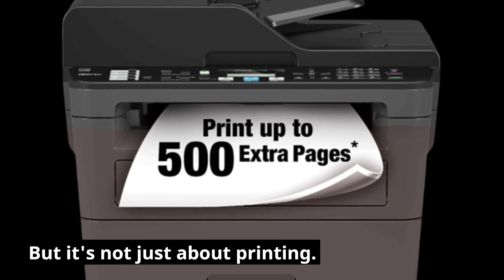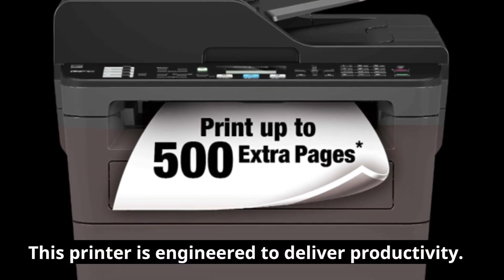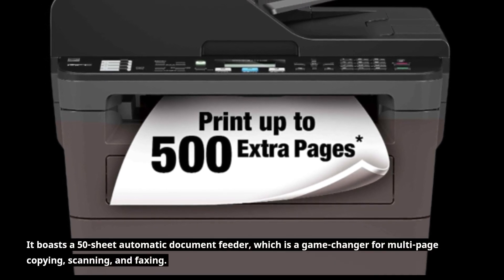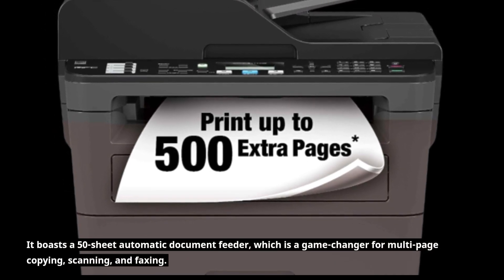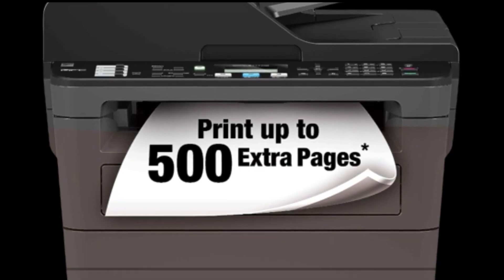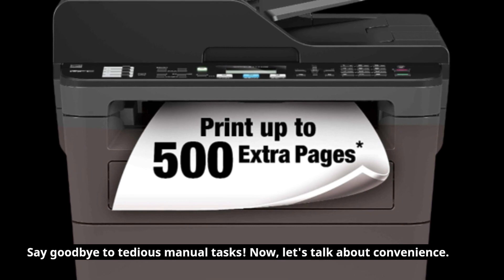But it's not just about printing. This printer is engineered to deliver productivity. It boasts a 50-sheet automatic document feeder, which is a game-changer for multi-page copying, scanning, and faxing. Say goodbye to tedious manual tasks.